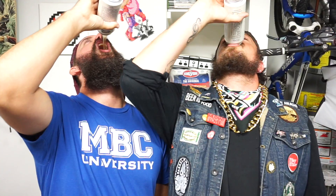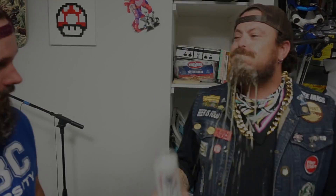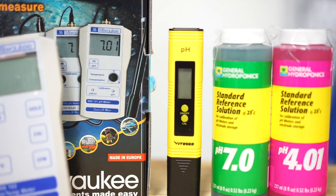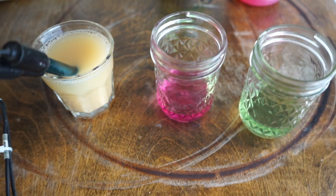Your sour beer is going to suck unless you watch this video. In this video, you're going to learn about what pH is and what products you're going to want to buy. And most importantly, how to calibrate your pH meter so that your sour beers get the perfect amount of acidity.